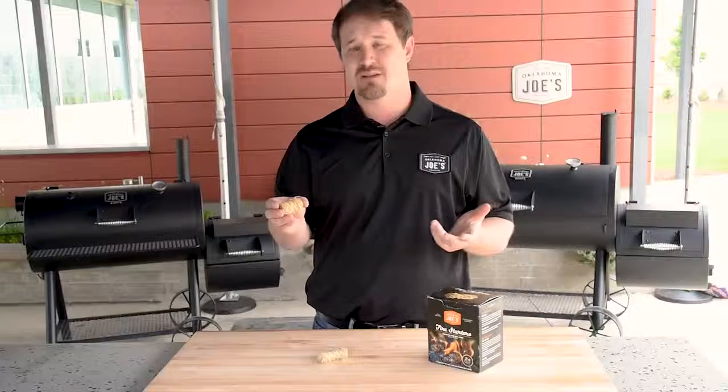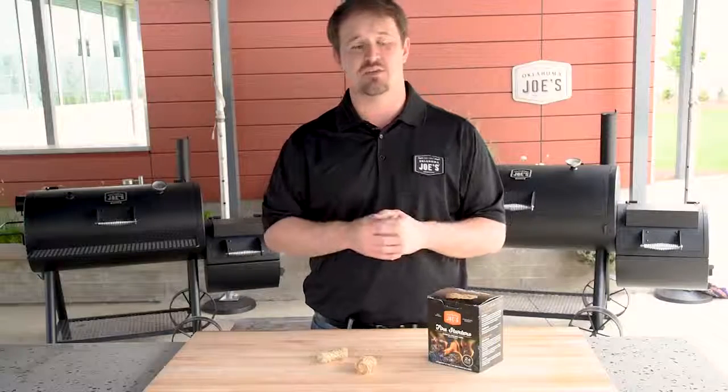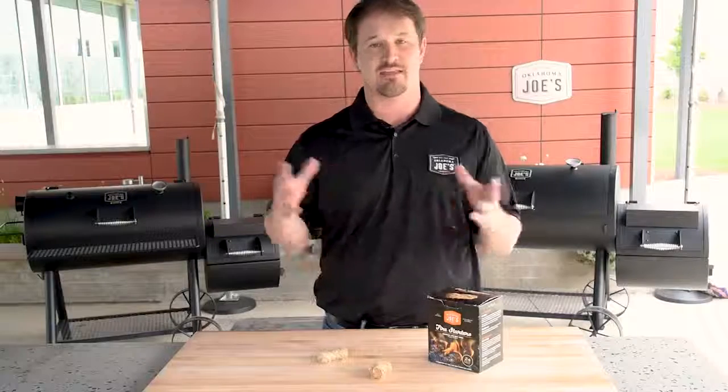They'll burn for eight to ten minutes on a single fire starter and the flame will be eight to ten inches high. So you can put these under a charcoal chimney — just a single one under one charcoal chimney will light the entire load.